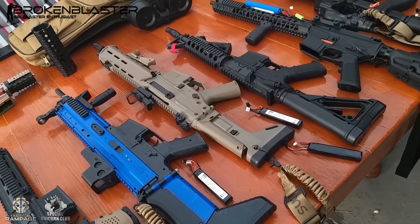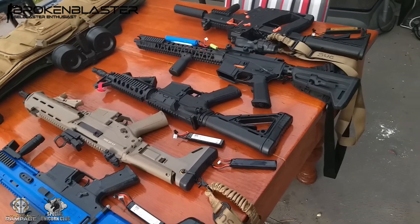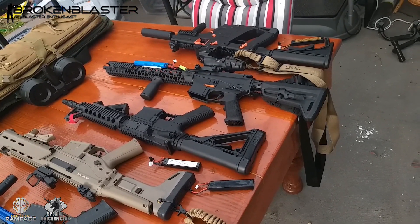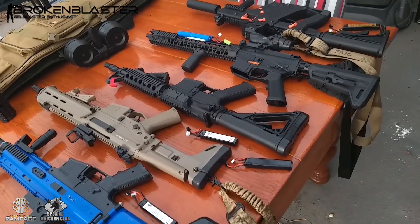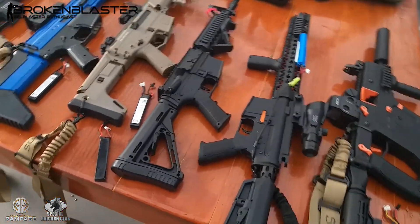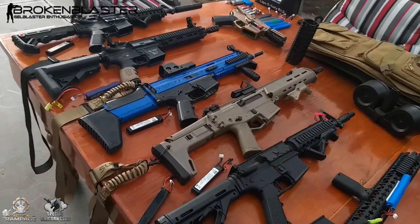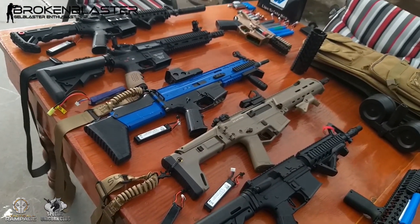The ACR will go to my mate Martin, probably the Gen 9 will be going to my partner, and the Gen 8 — if Dash feels like using it he'll use it, but if not somebody else can have it. And then the SCAR goes to whoever's unlucky enough to have to deal with this piece of shit.